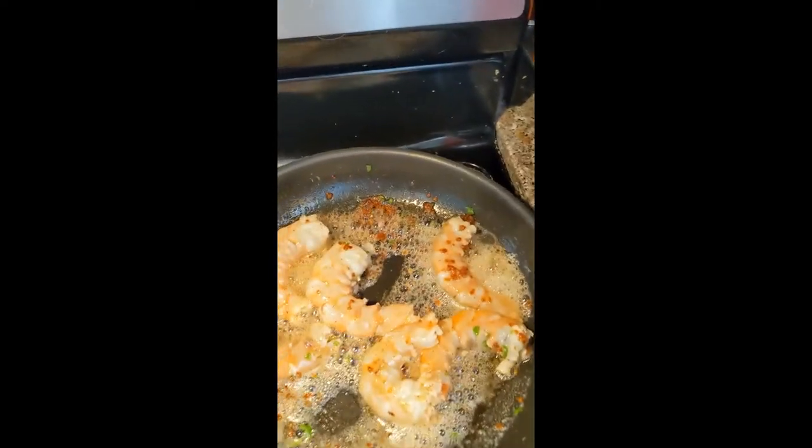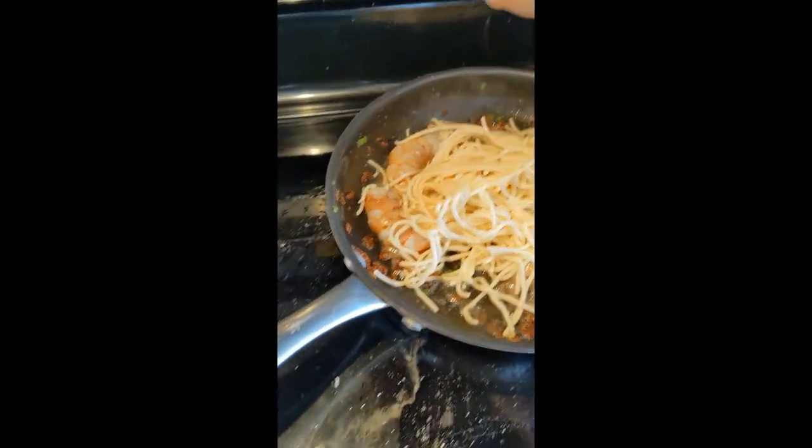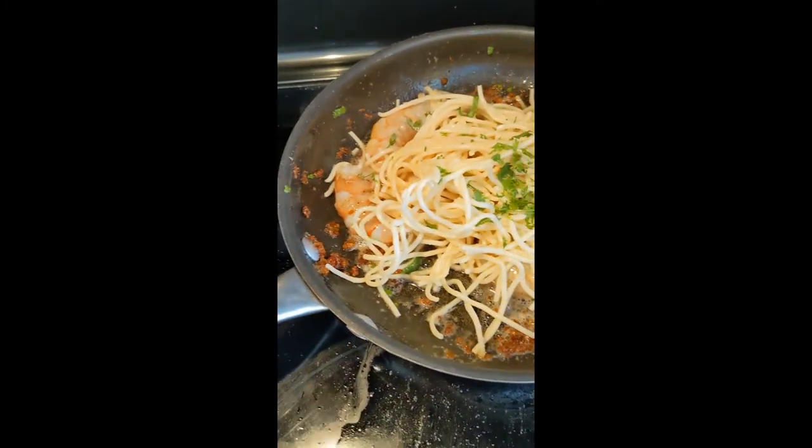I like to finish mine off with a little pre-cooked spaghetti, fresh cilantro, and there is shrimp Rocky Point style.